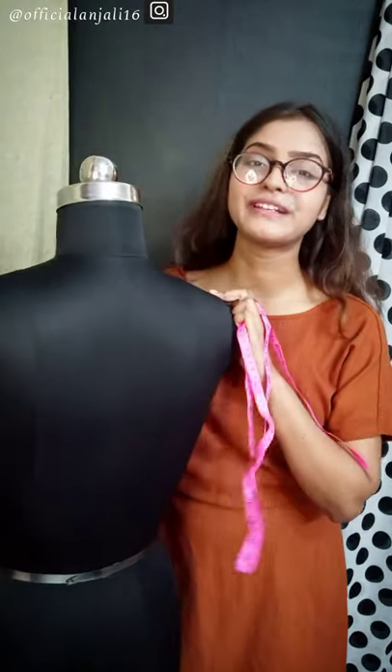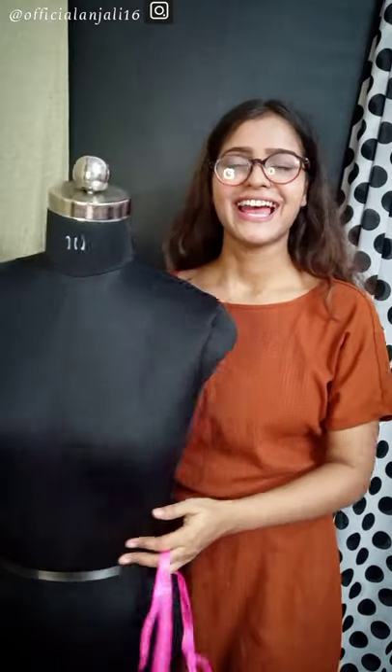Hello everyone, this is Ali Gokhtar. You are going to think why I have left this dress form. Actually, I made a video on this. I made a measurement on this dress form.